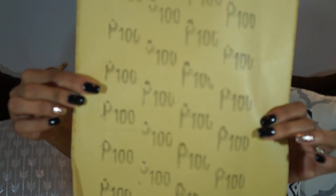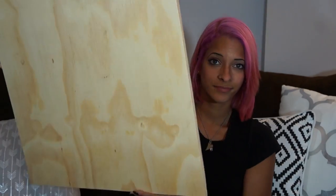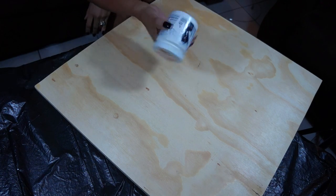You're going to need paint to match your table — I took one of the legs into Home Depot and they matched the color for me. I'm using 100 grit sandpaper. You're also going to need a sponge brush. Obviously you're going to need a square piece of wood to match the size of your table, and of course a LACK IKEA side table — $7.99 is what I paid for the table.